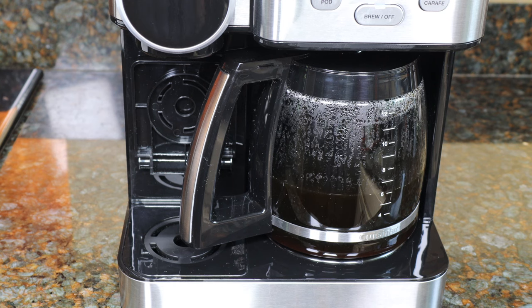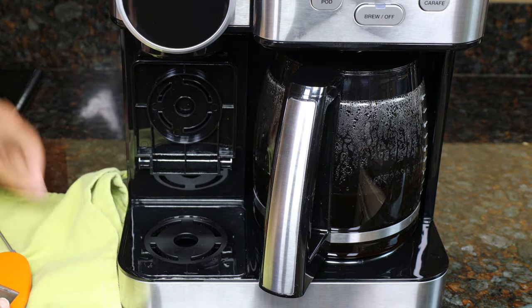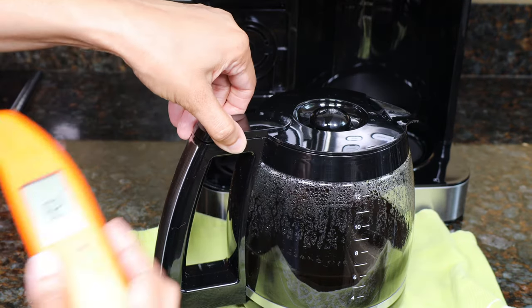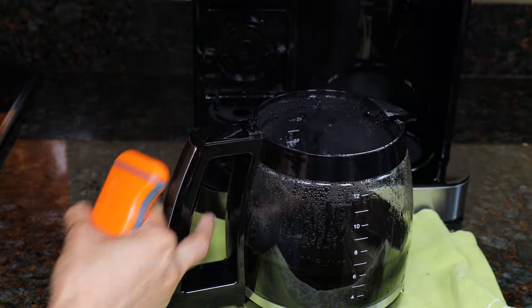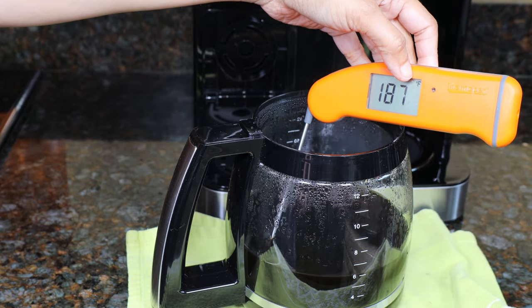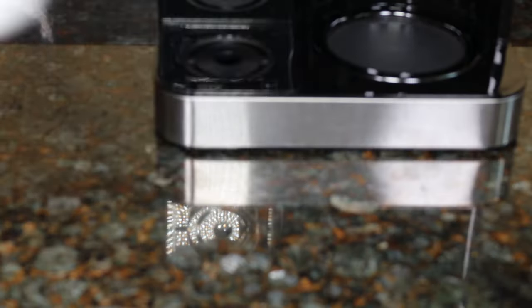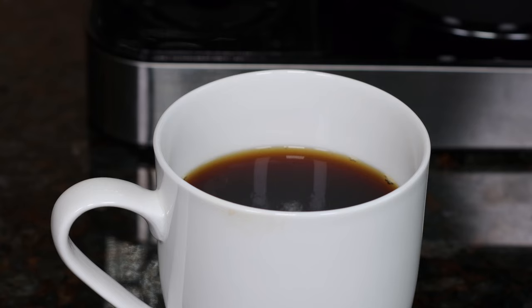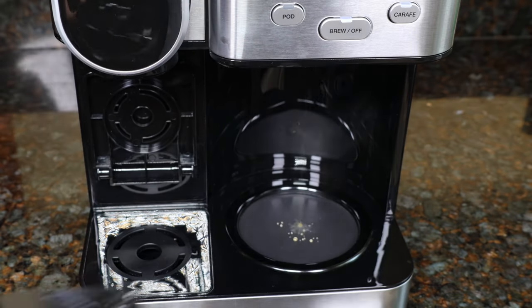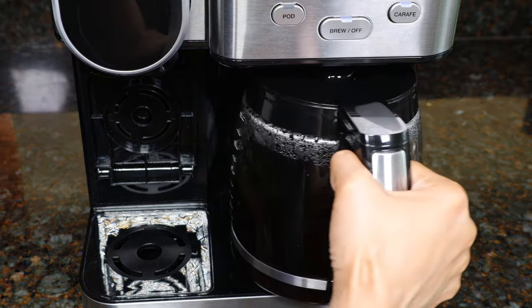It took five minutes to brew six cups of coffee. We're just going to measure the temperature — it's 187 degrees Fahrenheit. In comparison, a Keurig brews at about 185 degrees, so they're almost the same. There's no dripping from the spout as you pour — it's a hot, good cup of coffee. While it's brewing, you can remove the carafe to pour a cup, but make sure to put it back within 30 seconds or it could overflow. The coffee will stop flowing when you remove the carafe.